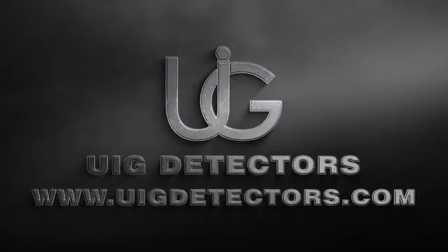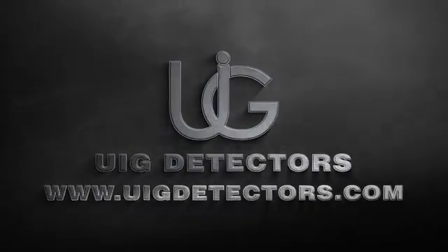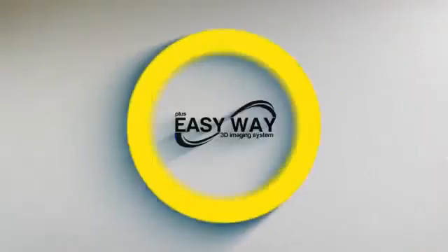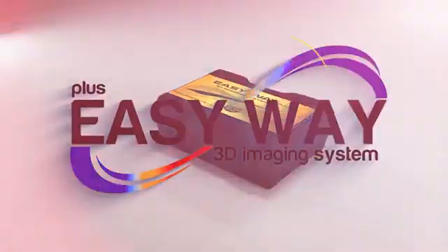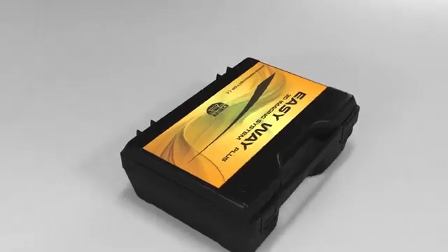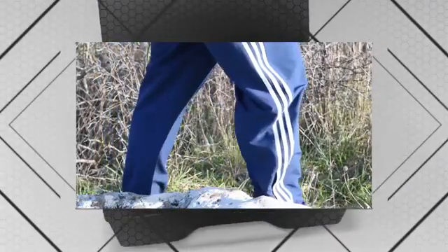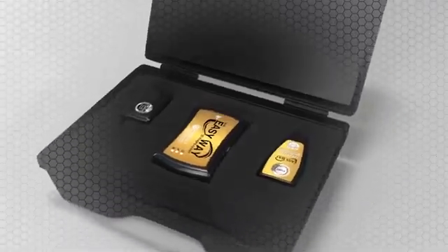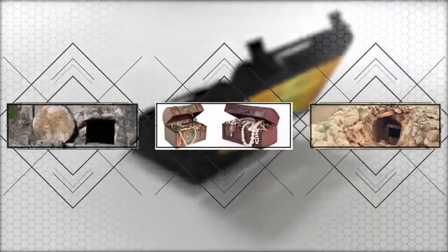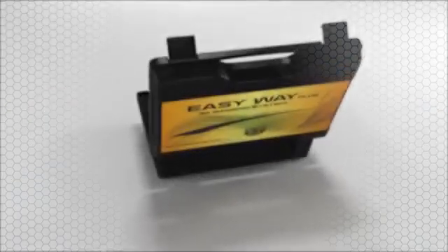GER Detect, in cooperation with its exclusive agent UIG Detectors, presents to you a comprehensive guidance on how to assemble and operate EasyWay Plus — the smallest 3D imaging device with the ability to be hidden completely. Specialized in prospecting and searching for burials, caves, and cavities in the ground with all confidentiality and ease.